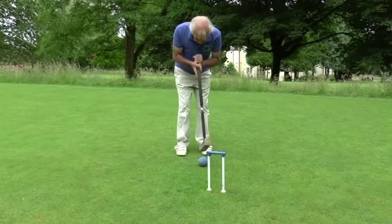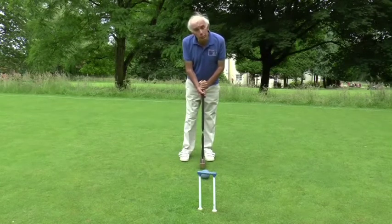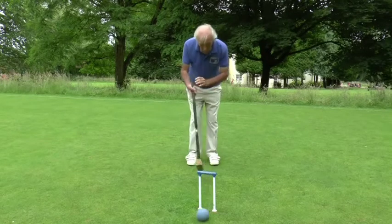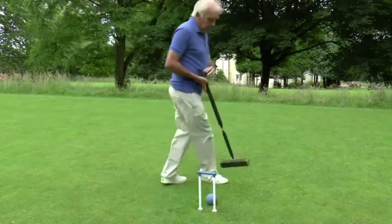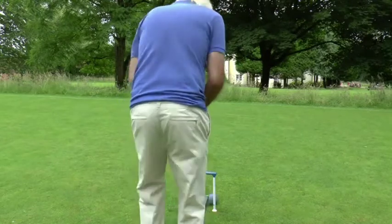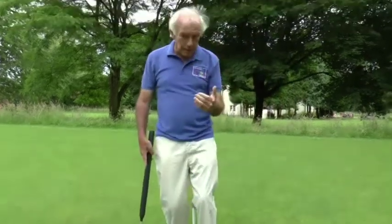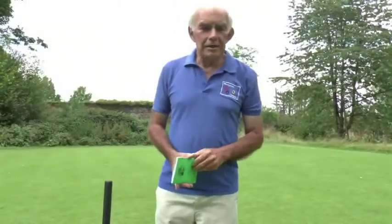As with everything else, running hoops is a question of practice and to some extent confidence. If you think you can run a hoop you probably will; if you think it's difficult you'll probably miss. One of the little drills you can use to help build your confidence is simply to hit a ball through a hoop, come round the other side wherever it stops, and hit it back again — and carry on doing that until you get fed up. It's a very nice little drill for building confidence and running hoops with very little fuss.